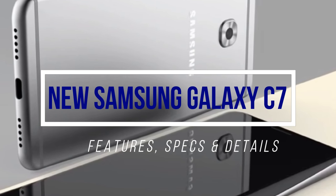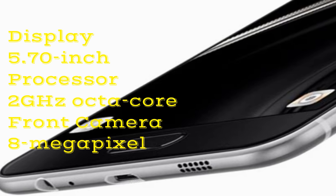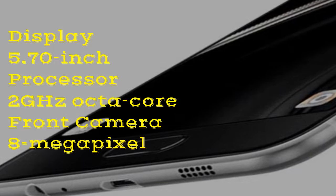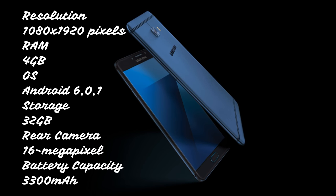Samsung Galaxy C7. The phone comes with a 5.70-inch touchscreen display with a resolution of 1080 pixels by 1920 pixels.